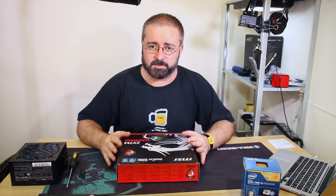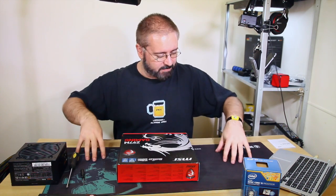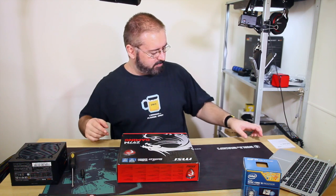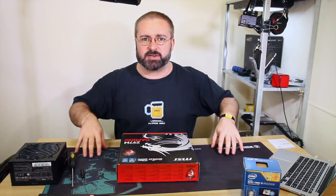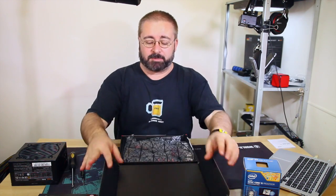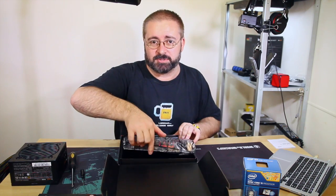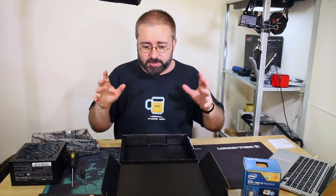Traditionally you want to build it on a literal bench top with a proper anti-static mat. If you don't have that, I've just got a large desk-size mouse mat I got free at EBX from World of Warships - never played the game, but it's a really nice mouse mat. Anyway, you build it on top of the motherboard box - that's the traditional ghetto bench top build before you stick it in the case.